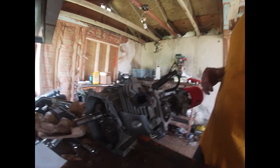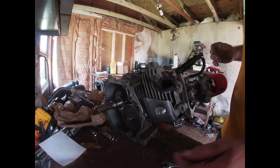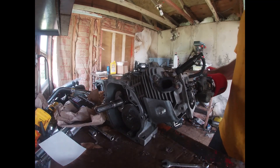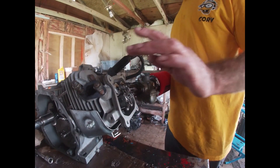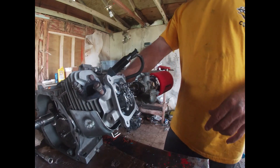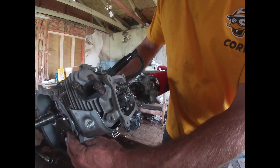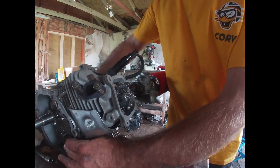I'm actually having problems with this engine — I had a slight crack in the side cover, so I've got it pulled off right now and got it JB Welded over in the corner. I take the valve cover off, of course, and I take the pull starter off so I can spin it over by hand and actually feel what's going on.